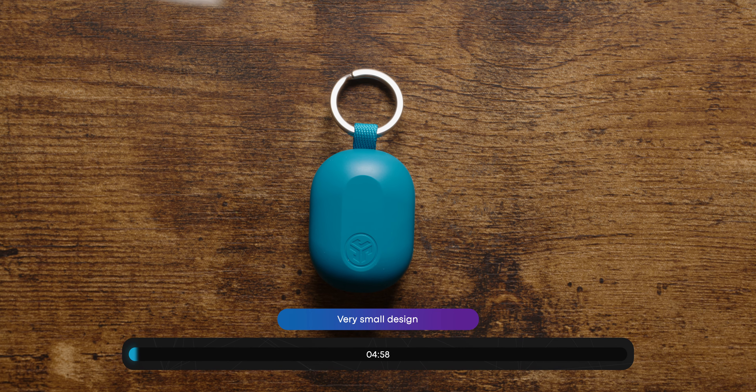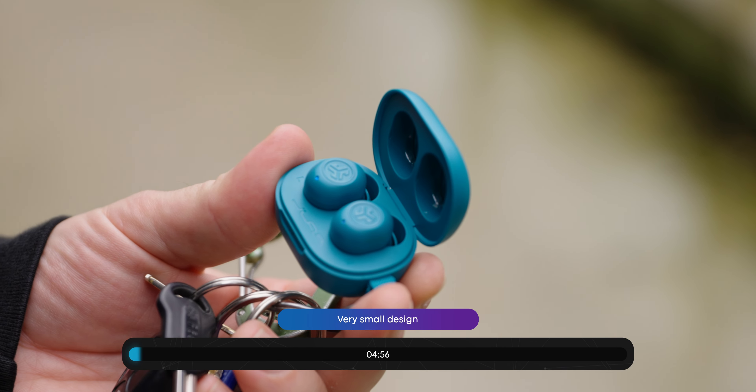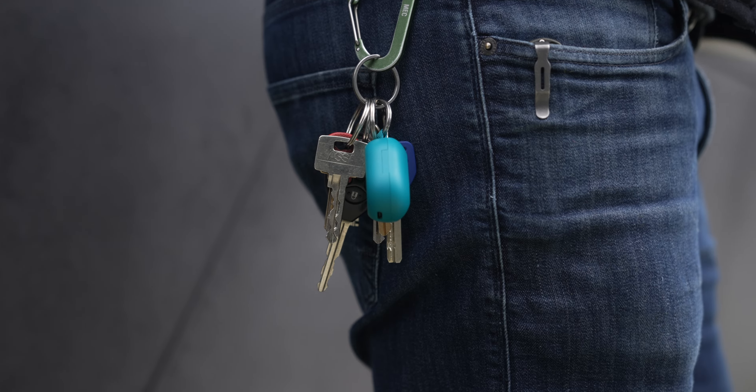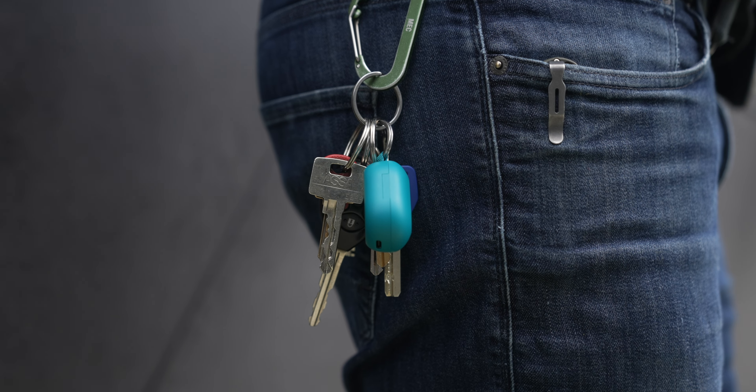The JLab JBuds Mini are quite possibly the smallest earbuds I've ever used. True to their name, they are excessively small and can fit on a keyring so you can take them with you wherever you go.